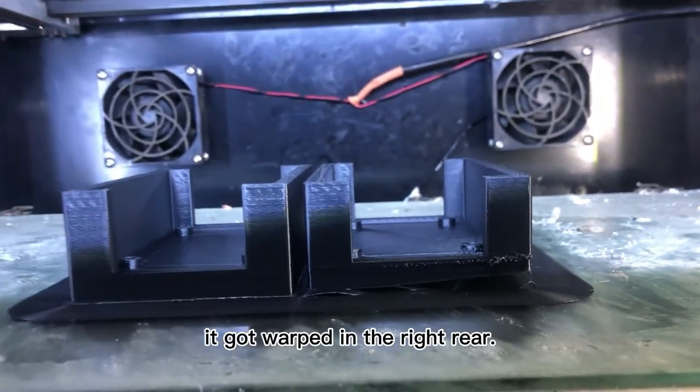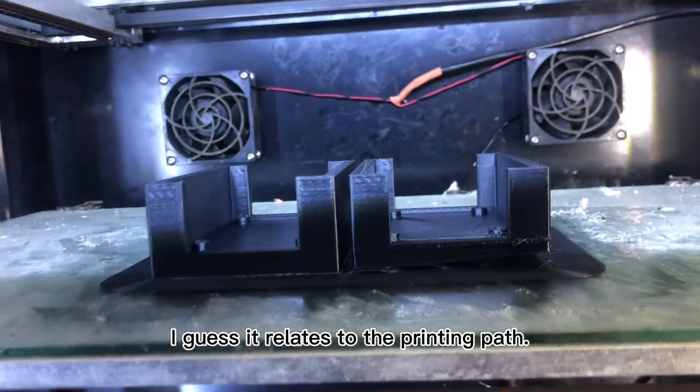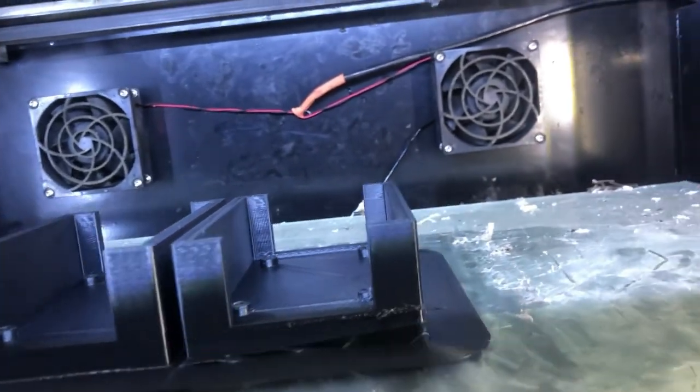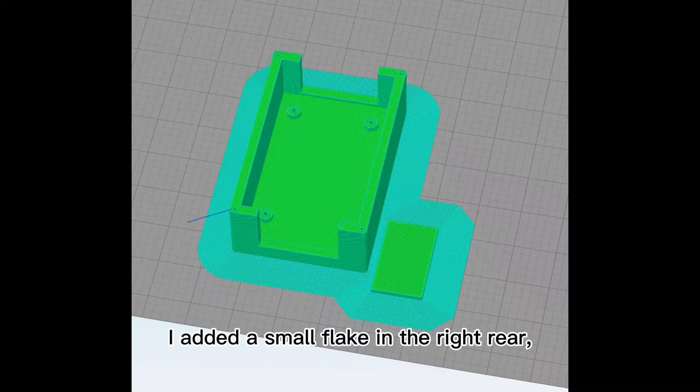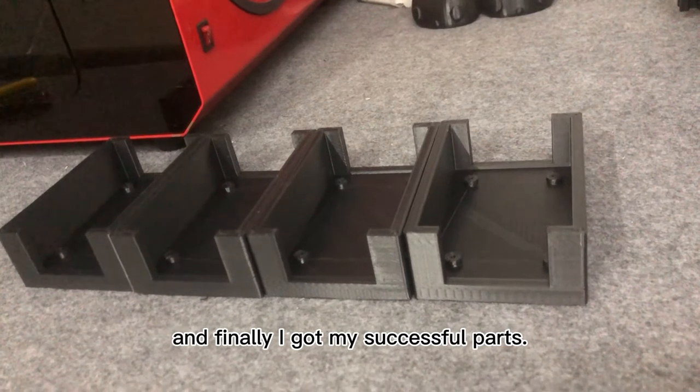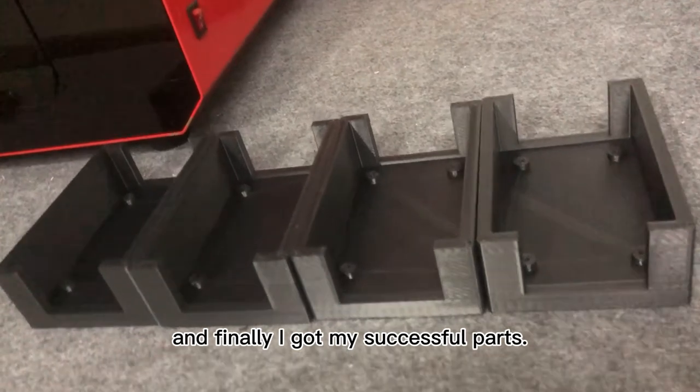It gets warped in the right rear. I guess it's related to the printing path, since the warping can be avoided. I added a small flick in the right rear and finally got a successful part.